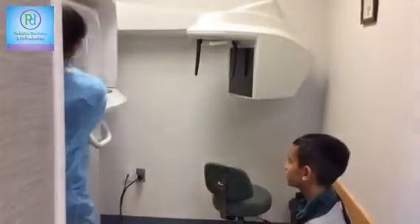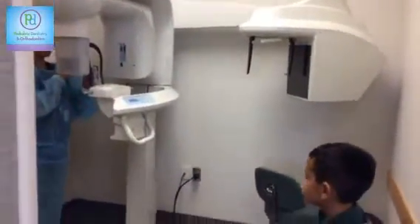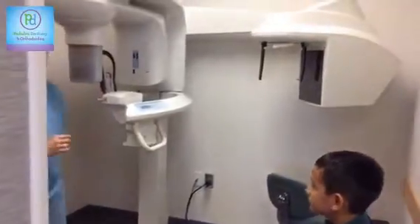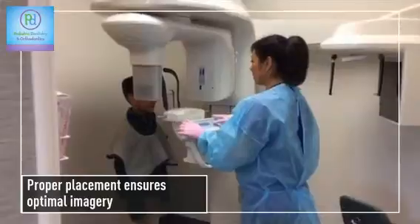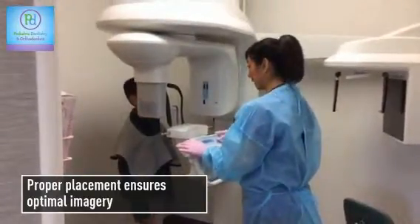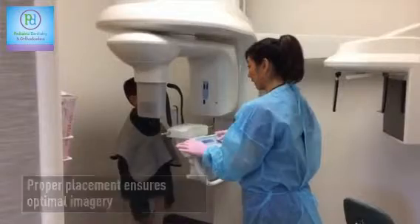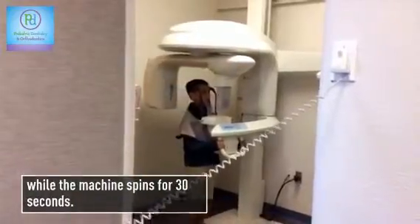When you stand over here, you're going to stand right here, you're going to rest your chin right there. Let me get the machine set up and I'll be right back.